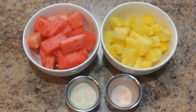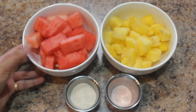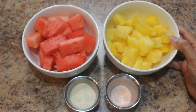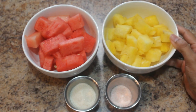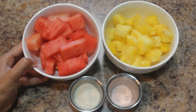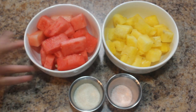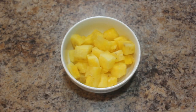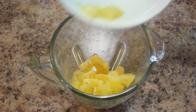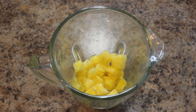Now you have seen how I cut yellow watermelon — I cut red watermelon the same way as well. Here I have made smaller pieces of yellow watermelon, and similarly I have cut red watermelon into smaller pieces too. Now let's see how to prepare yellow watermelon juice. Take a blending jar and add yellow watermelon pieces.